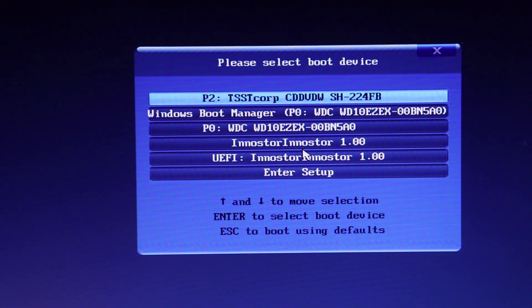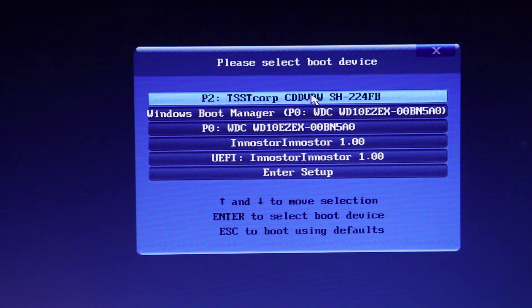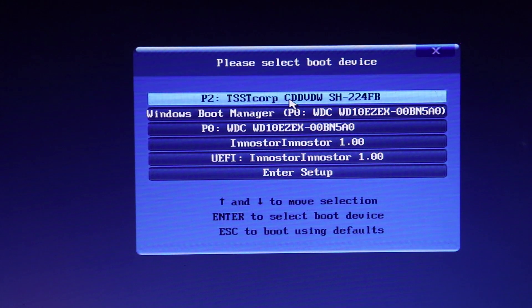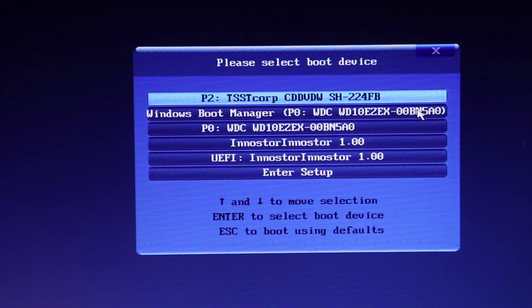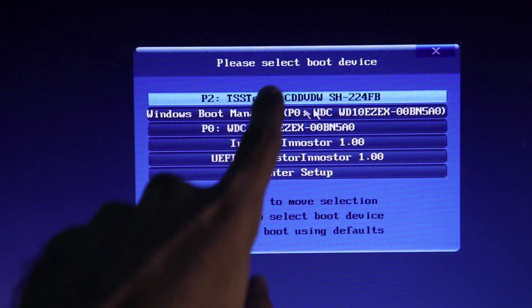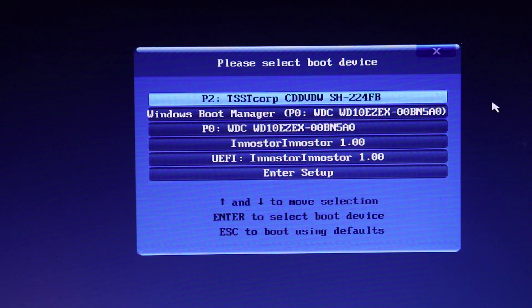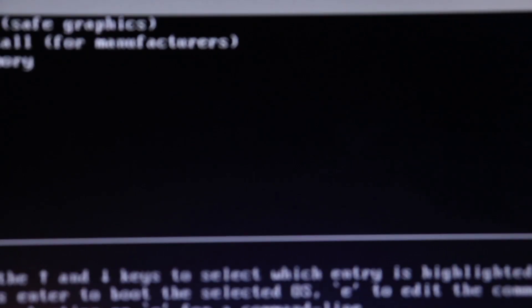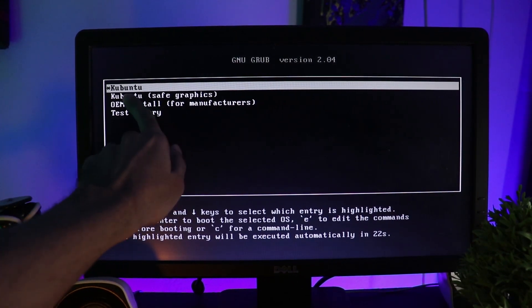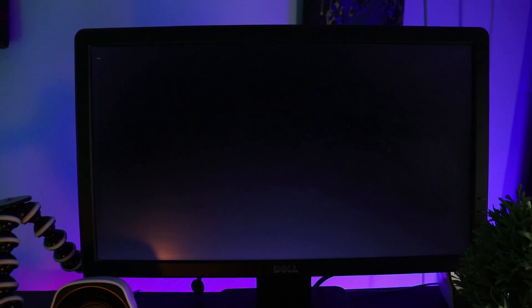One more thing — you should have your pen drive plugged in. If your pen drive is plugged in while restarting or booting your PC, you'll be able to see it on the boot menu. I think the first option here is my pen drive, so I'm going to select that. As you can see, we have our Kubuntu — let's press Enter.